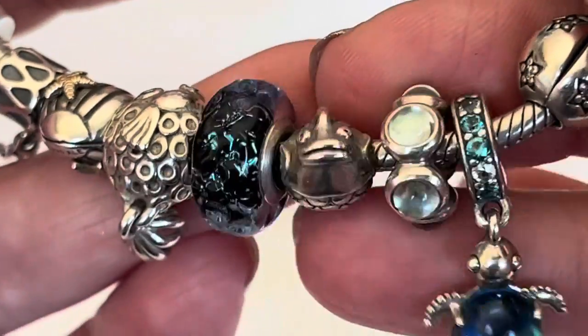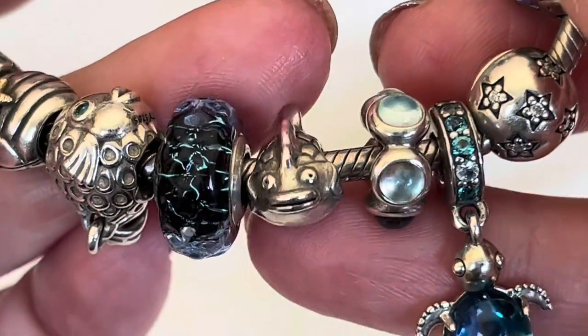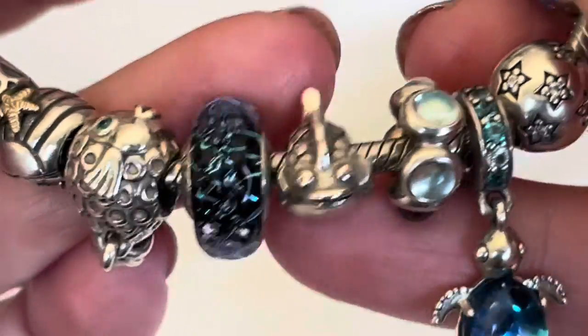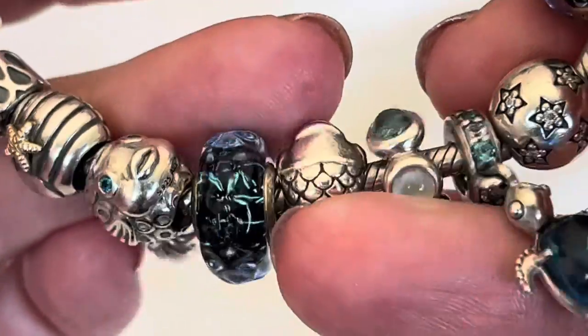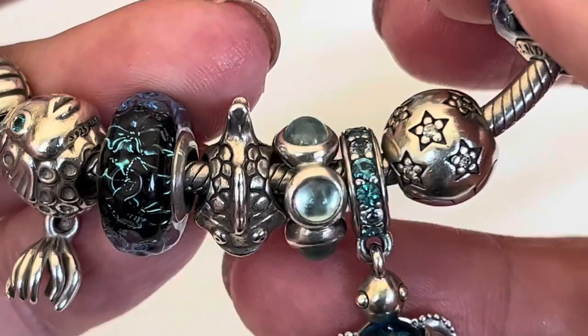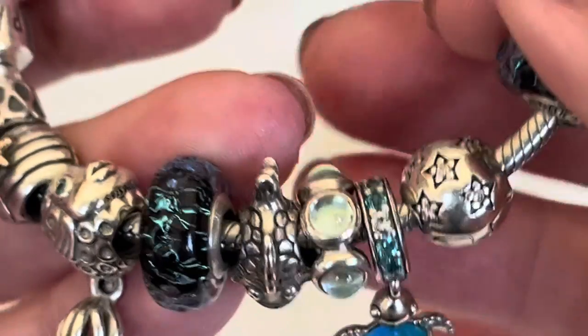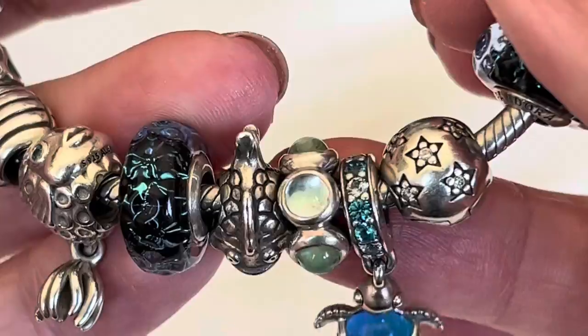It's one of the original fish that Pandora did and I just think he looks so happy. There's something I really like about his chubby little body — he's just so cute. And then we come to one of the blue topaz cabochon spacers. This one's in a nice light watery blue.